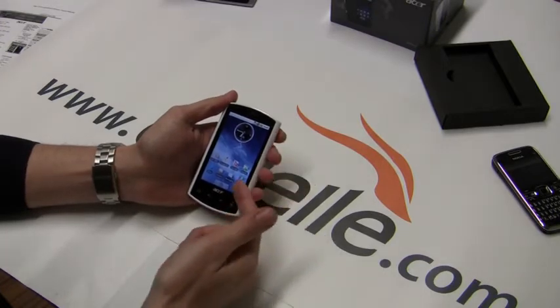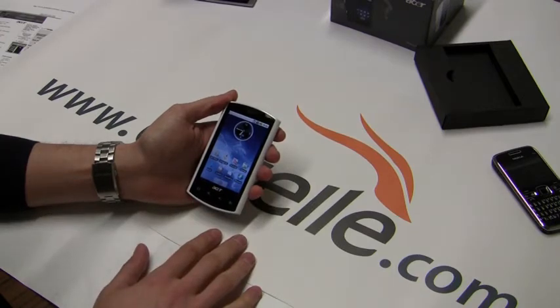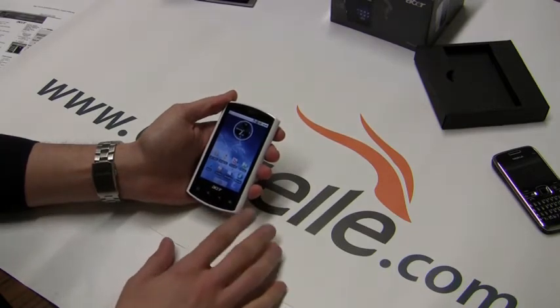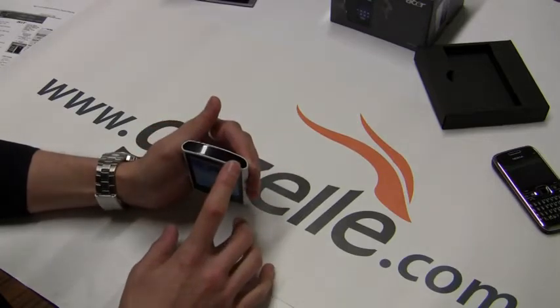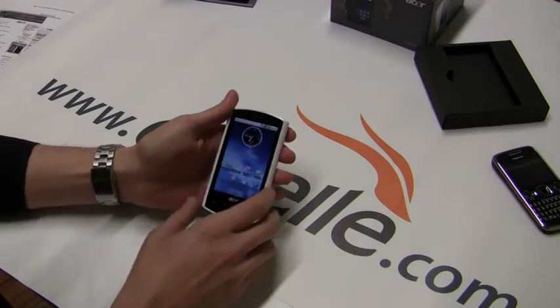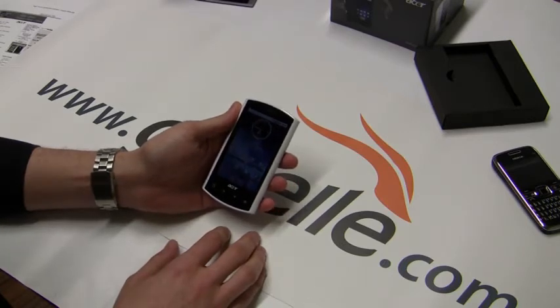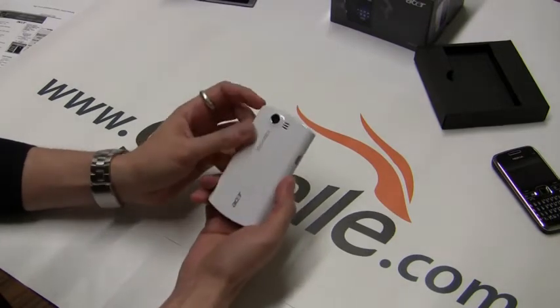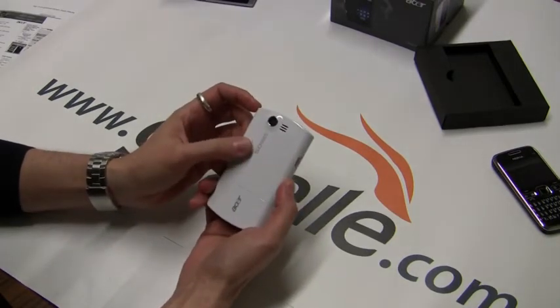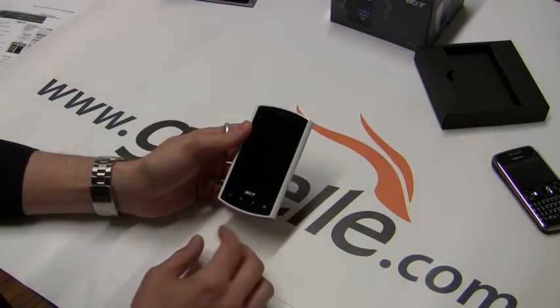It has a 480 by 800 pixel resolution with a 3.5 inch screen. It obviously has MP3 ringtones and a 3.5mm audio jack. We see 256 megabytes of RAM with 512 megabyte ROM. The memory card slot supports up to 8 gigabytes. It does have Wi-Fi, a 5 megapixel camera, shoots video at VGA 20 frames per second, GPS, Facebook and Flickr integration, and the Android app market.